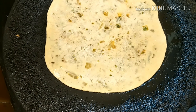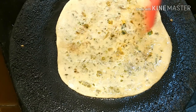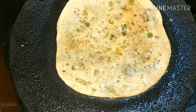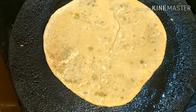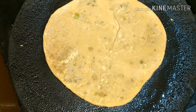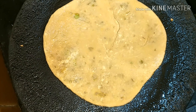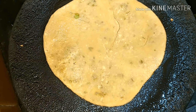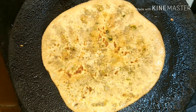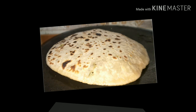Place the paratha on the pan. I'm adding a little more oil on the other side. Flip and fry until it becomes a golden brown color. If you fry it well, it puffs up like this.